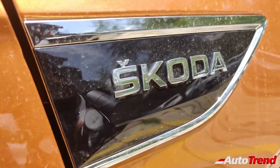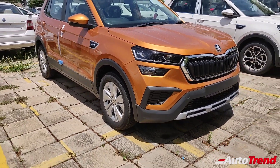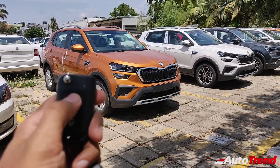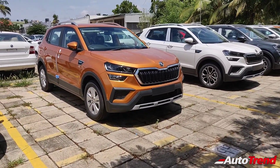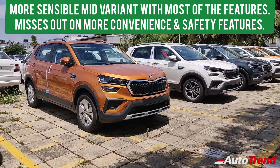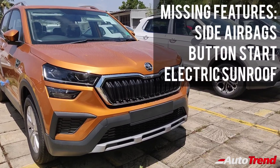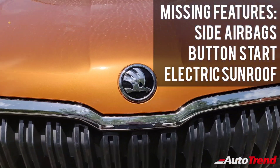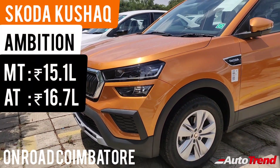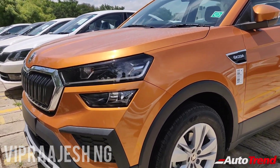To sum up, the Škoda Kushak mid spec Ambition variant is the most sensible option, offering essential functions and features without fancy extras like an electric sunroof, 17-inch alloy wheels, or ventilated seats. It is also available with a 6-speed torque converter automatic transmission with hill hold control. The main shortcoming is only dual airbags instead of six. Overall, the Ambition variant is a value-for-money choice for buyers not keen on premium features. Do let us know your thoughts in the comments below.